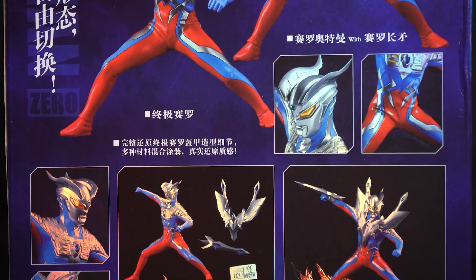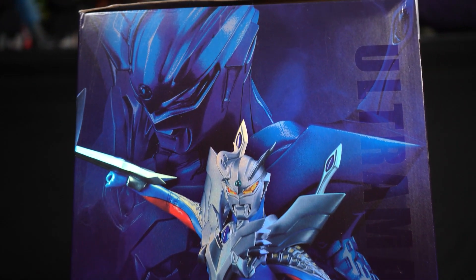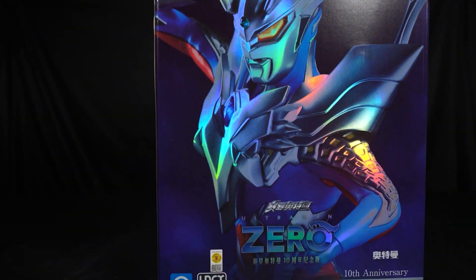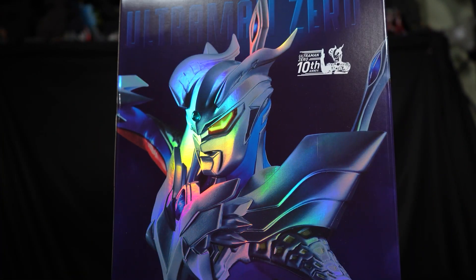It's been 10 years since Ultraman Zero debuted in the 2009 movie Mega Monster Battle Ultra Galaxy. When I was looking at the photos, it looked really spectacular. I'd never heard of this company called SCLA Lingdong Productions, but I did some research and as a matter of fact, this is officially licensed by Tsuburaya. This is the 10th Anniversary Statue, produced in 2019 and released in 2020 as a Mainland China exclusive.